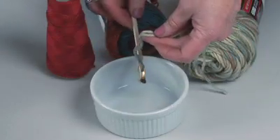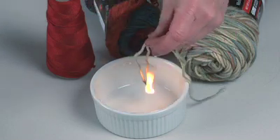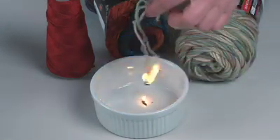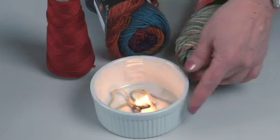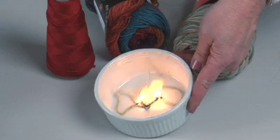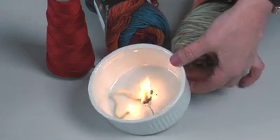So this is the acrylic. You can see it flames. It doesn't self-extinguish like the wool, and like the cotton it will continue to burn until the fiber is gone, but what results with the acrylic is a sort of a molten goo — there's a residue.